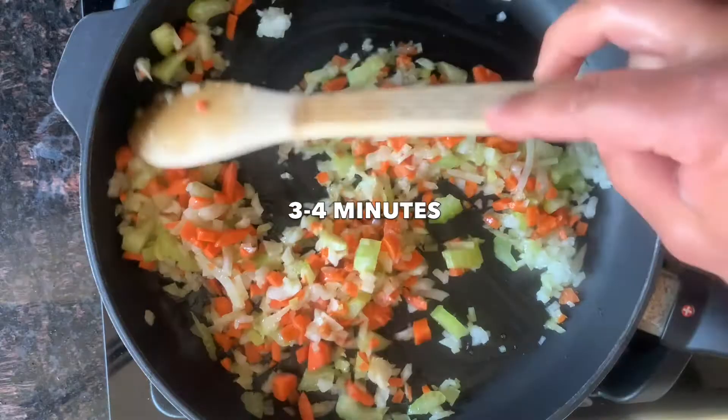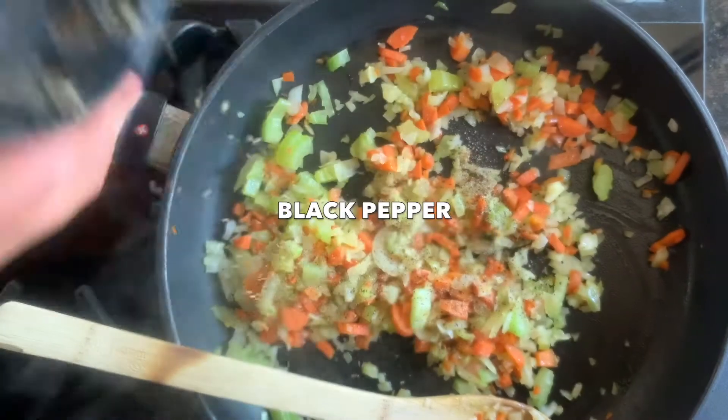Cook down those onions for about five minutes, add your celery and carrots, cook for another three to four minutes, and season it with some salt and pepper.